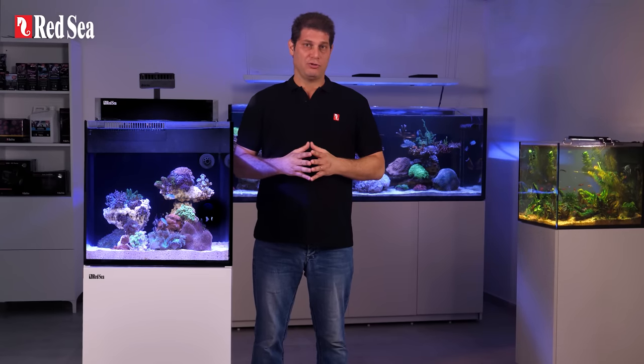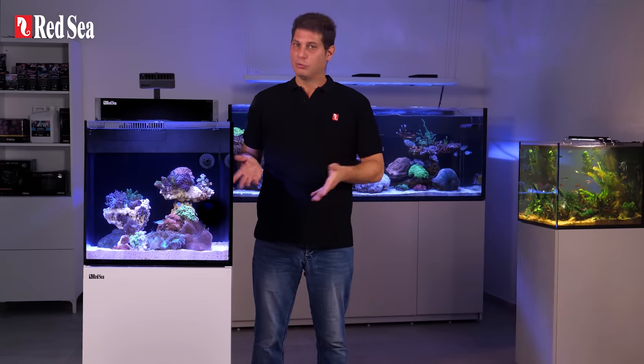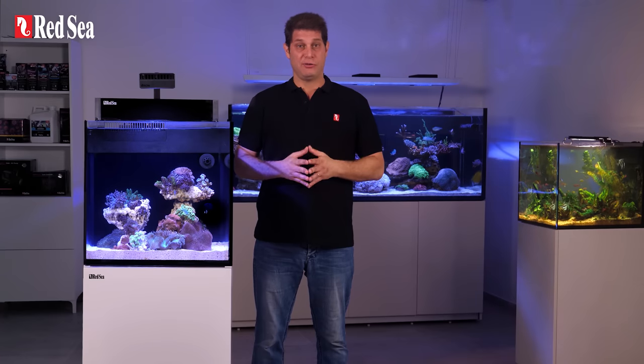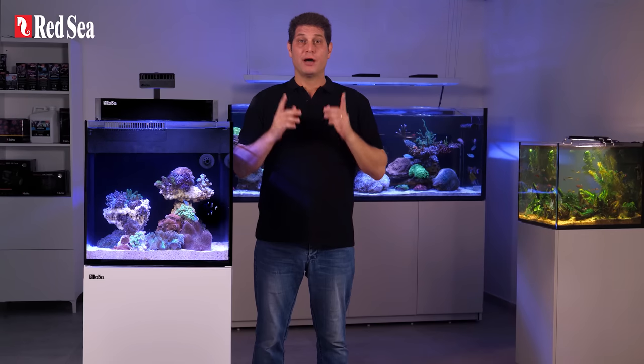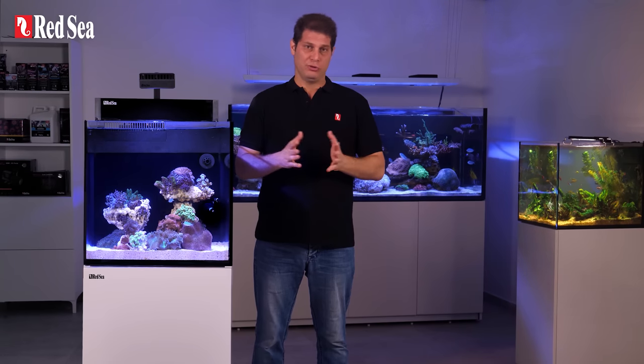Having a slice of ocean in my living room has always been my dream. It's beautiful, relaxing, and more fun to stare at than Netflix. Guessing by the fact you're here, it's probably your dream too. I have some good news for you — it's totally doable.